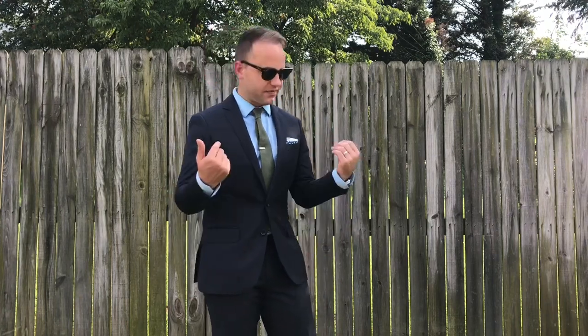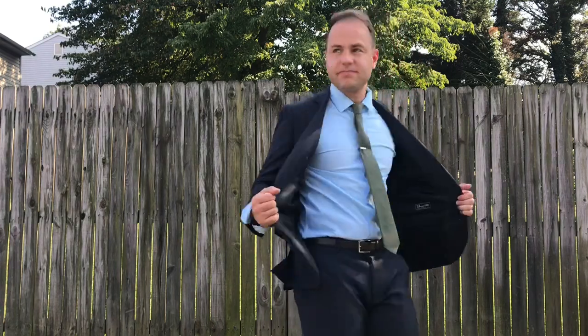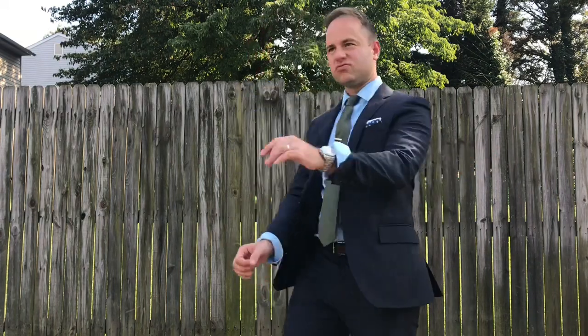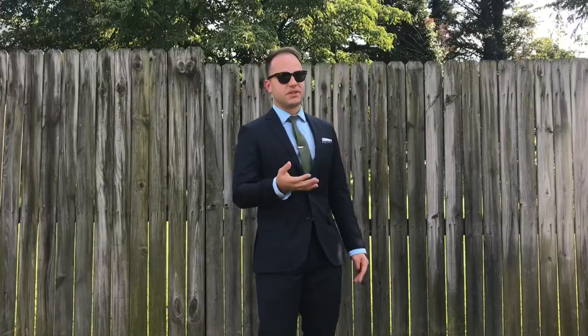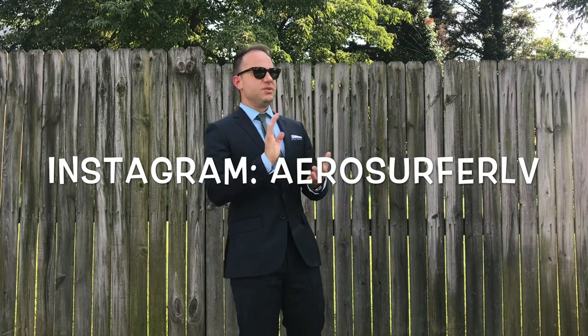You can wear this to an interview, to a wedding, to a business meeting, whatever. The jacket fits great, and the pants fit really great — slim fit without being skinny. The Ludlow suit really is a timeless fit: not too big, not boxy, and not too skinny or skin tight. It's just the perfect dimensions. If I look at pictures of myself wearing this suit 10, 15, 20 years from now, I'll never think it looks dated. The importance of having a staple navy suit like this in your arsenal, ready to go for any situation. You can follow me on Instagram at aerosurferlv. See you guys in my next video.